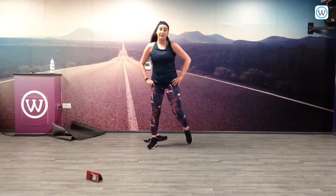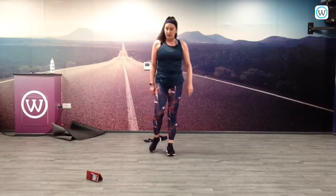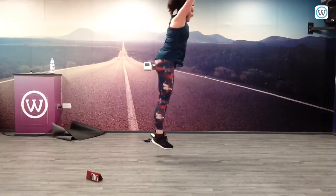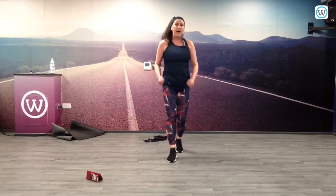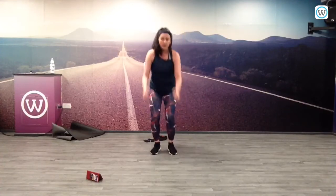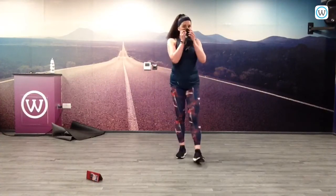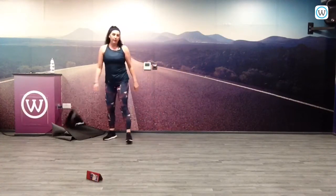Next one — feet jumper. It's a narrow squat jump. You're going to pull the arms through. Three, two, one. Keep going — five, one, two, two, one, two, two, four, two, two.